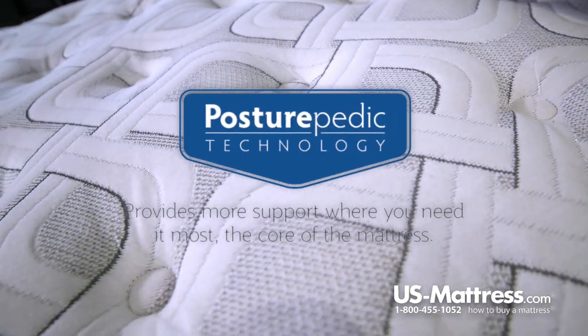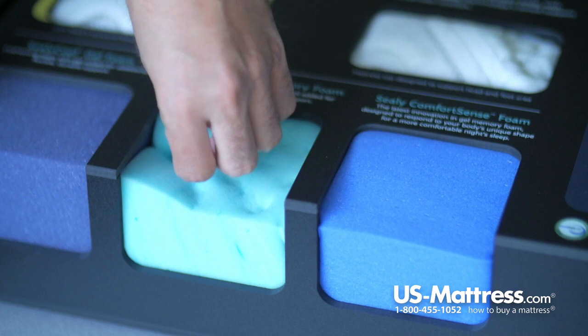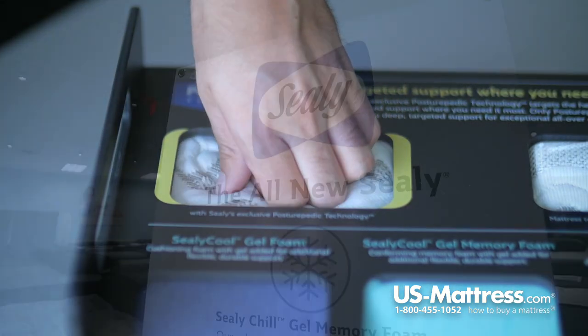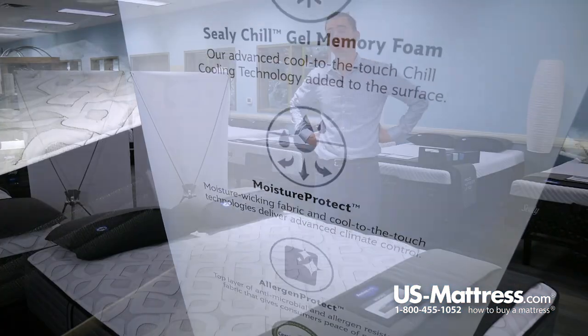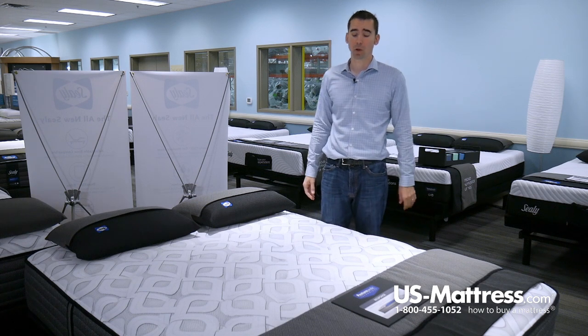This is also the first model that has the Posturepedic Technology with Sealy Cool Gel Memory Foam. Sealy Cool Gel Memory Foam is one of the top-of-the-line comfort materials that Sealy makes this year, and it does a good job of contouring to your body and providing a cradling support. In the center third, it acts to reinforce that area so that your lower back gets more support where you're going to need it most.